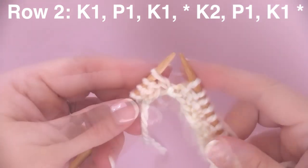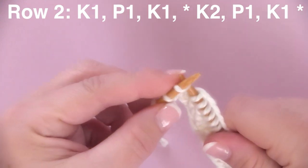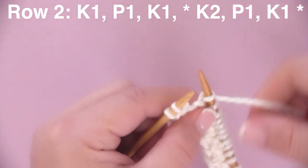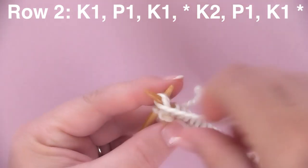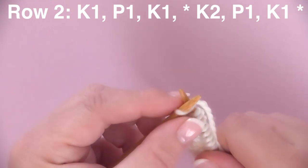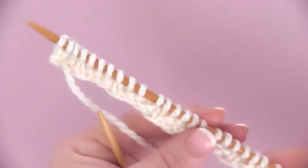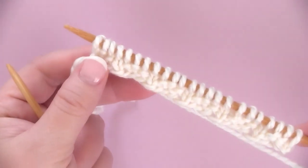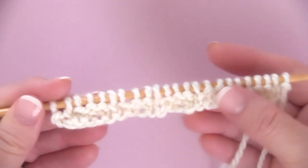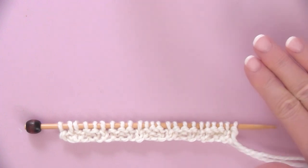Let's finish it up: knitting those two stitches, bringing our yarn to the front to purl that stitch, and then knitting the last stitch. That is the end of row two. To complete the pattern, you just start row one again when you are back on the front side, the right side of your work, and knit it up until it is the length that you desire.